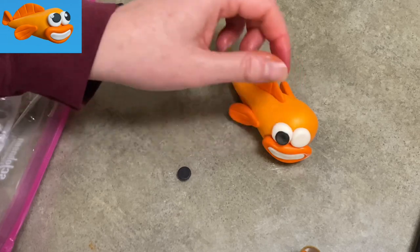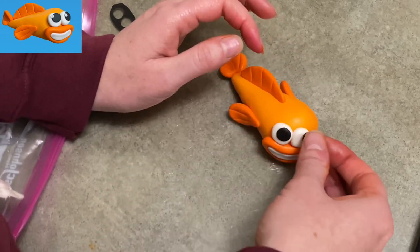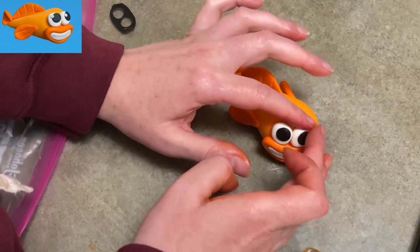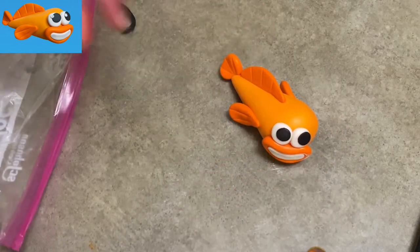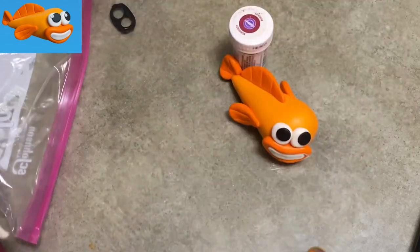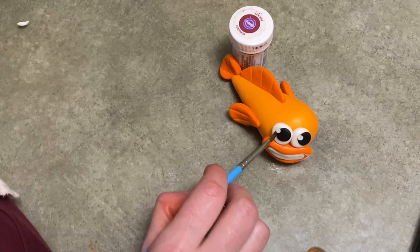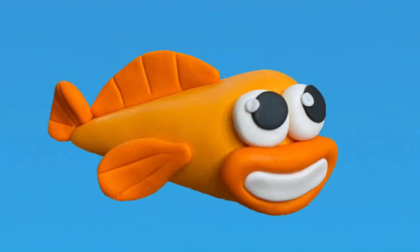These pieces of black are going to be the pupils in his eyes. He doesn't have any irises or anything like that — it's just black and white eyes, nice and easy. I'm going to add a couple little balls of white gum paste to his eyes as well to add a little highlight. And that's it — there's William the goldfish from Baby Shark's Big Show. Nice and easy.